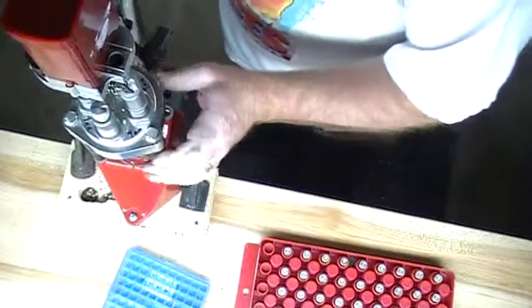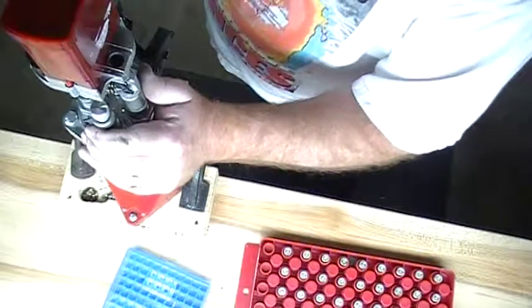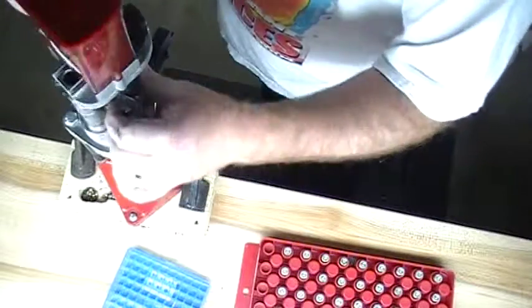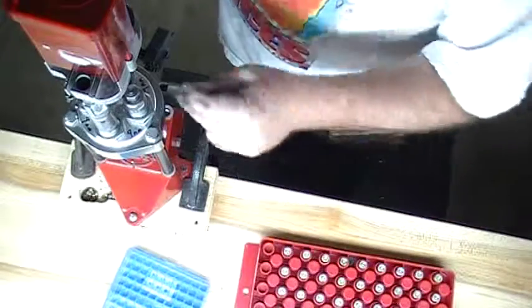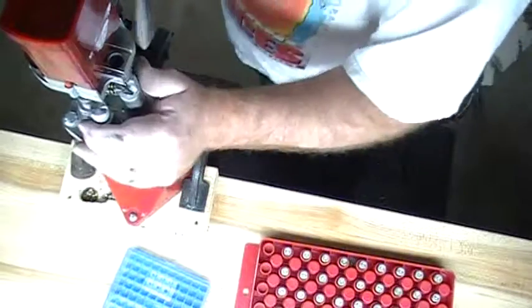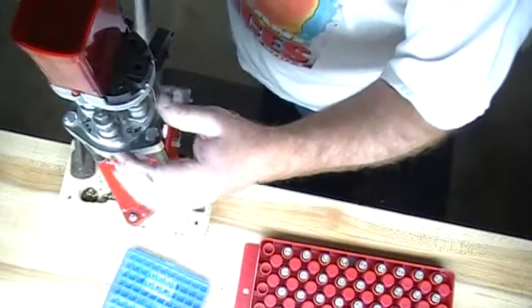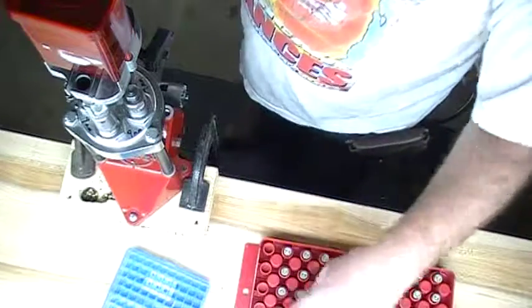So we're going to do a couple more of these real quick and just kind of give you a quick idea. There's another one. Like I said this is quick and easy to do for pistol. Doesn't take long at all. I can generally do 100 in an hour without much trying. And that's manually turning the turret with each bullet.